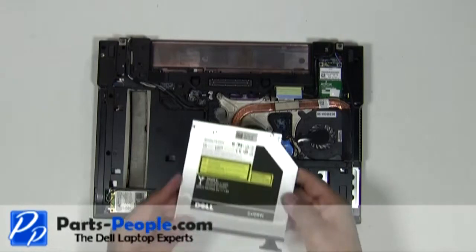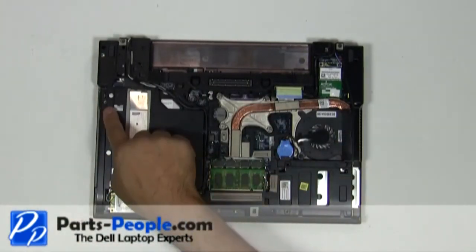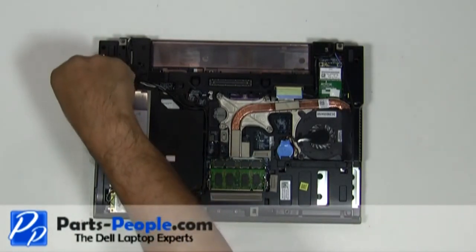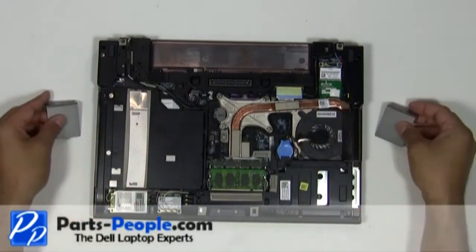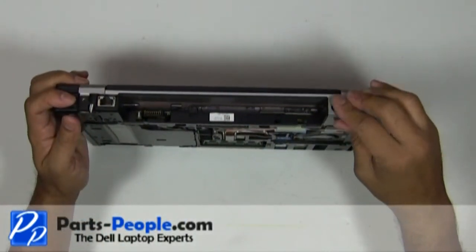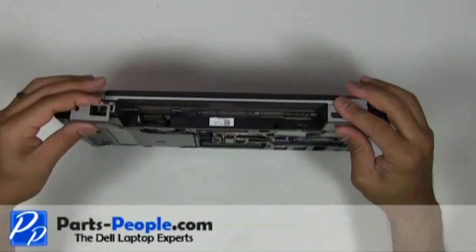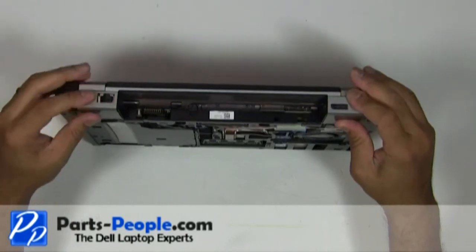Slide the optical drive into the laptop base and replace the locking screw. Replace the hinge covers onto the laptop base and slide them into position. Replace the two hinge cover screws.